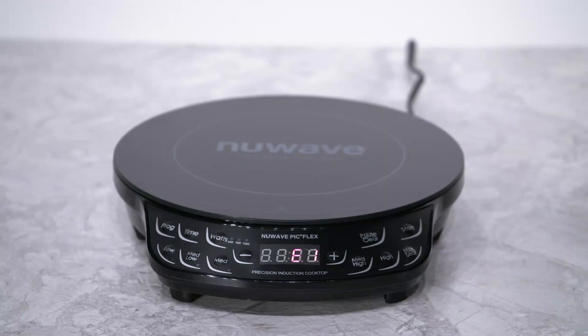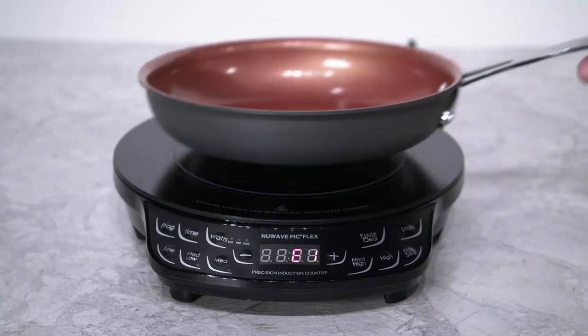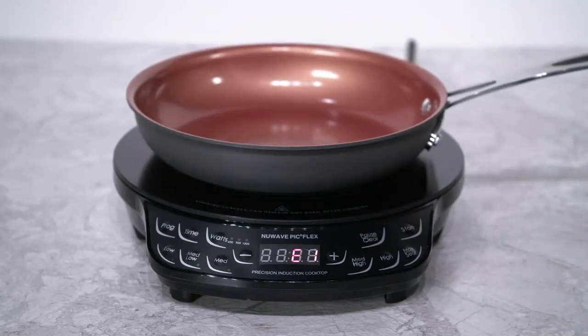This indicates that you have 60 seconds to place your cookware back on. If you don't place it within 60 seconds, your PIC will reset back to zero and you will have to re-enter your cooking time and temperature.